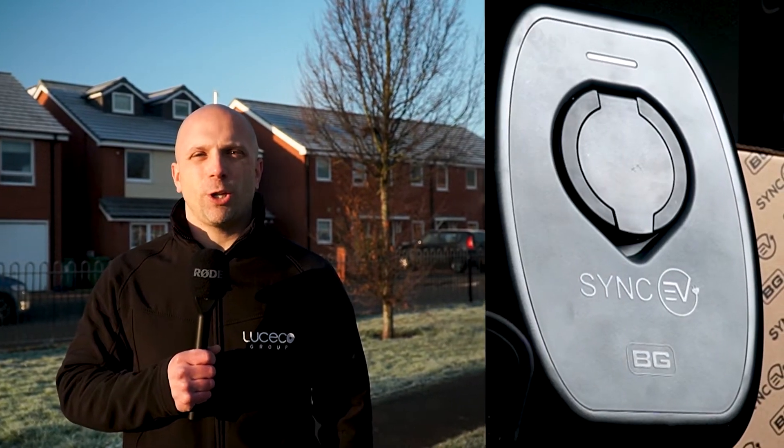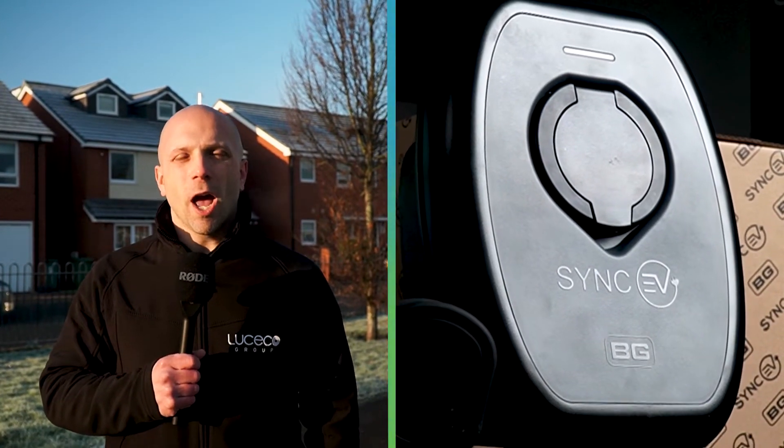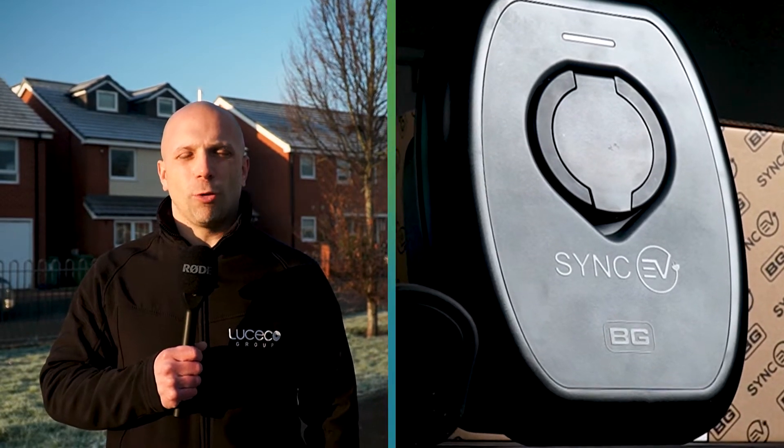In today's video we're in Wolverhampton and we're going to meet Paul from DJB Electrical Contractors and follow the installation of a BG Sync EV charger. We'll also be getting Paul's thoughts on the charger and the installation.